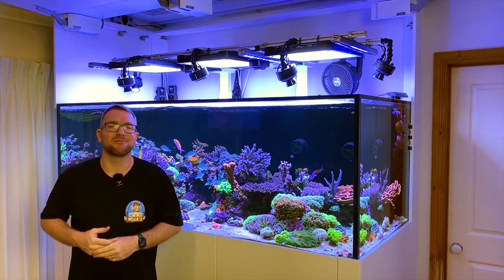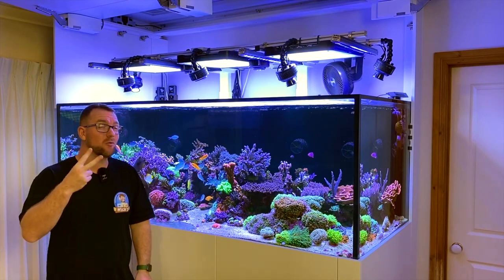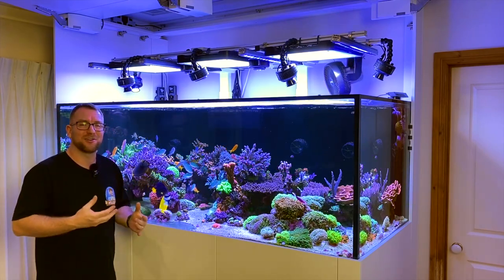Hey y'all, welcome to Parker's Reef. On today's episode, we're going to do a deep dive — in fact, a two-year review into this here, my absolutely gorgeous Dream Reef Tank.